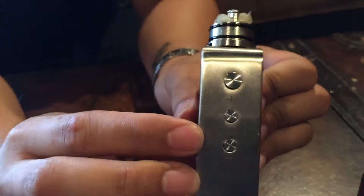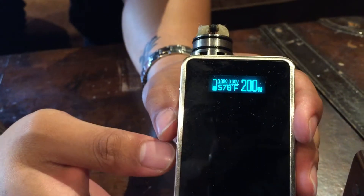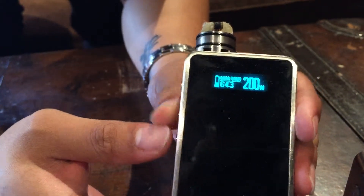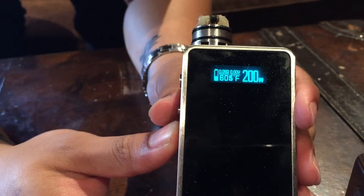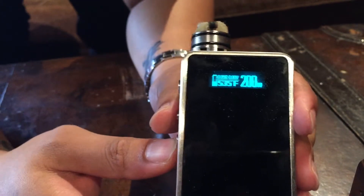By holding plus and minus, you'll be able to change the temperature. As you can see right there, it is blinking, indicating you can change the temperature — just like that. Let's put it back at 533.